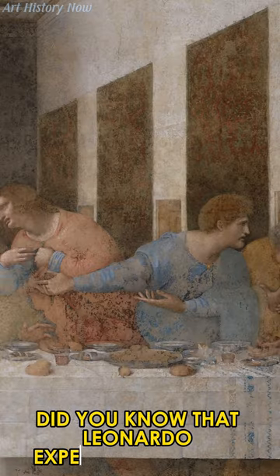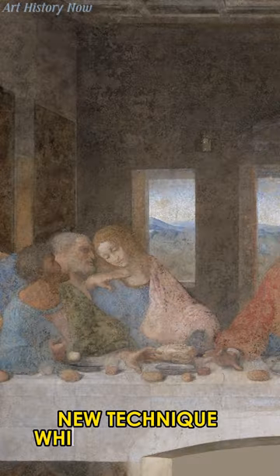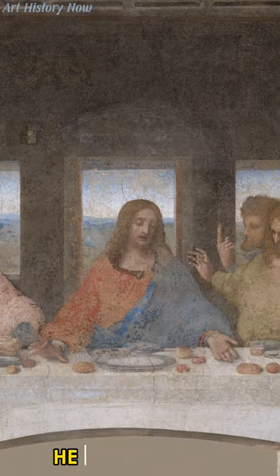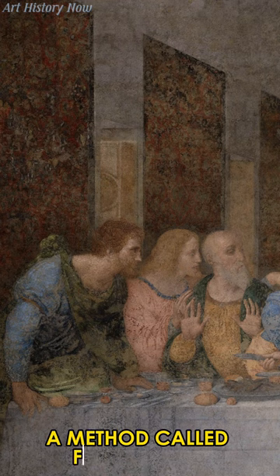Did you know that Leonardo experimented with a new technique while creating this masterpiece? Instead of the usual wet plaster, he used drywall, a method called fresco secco.